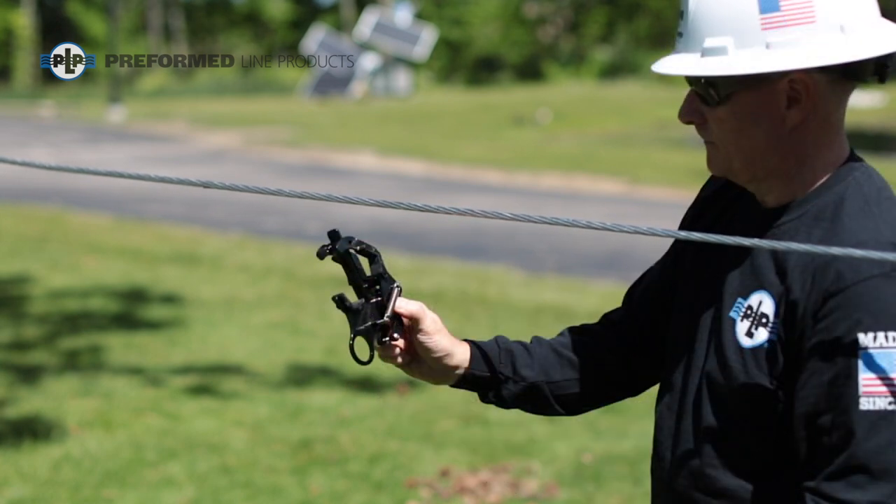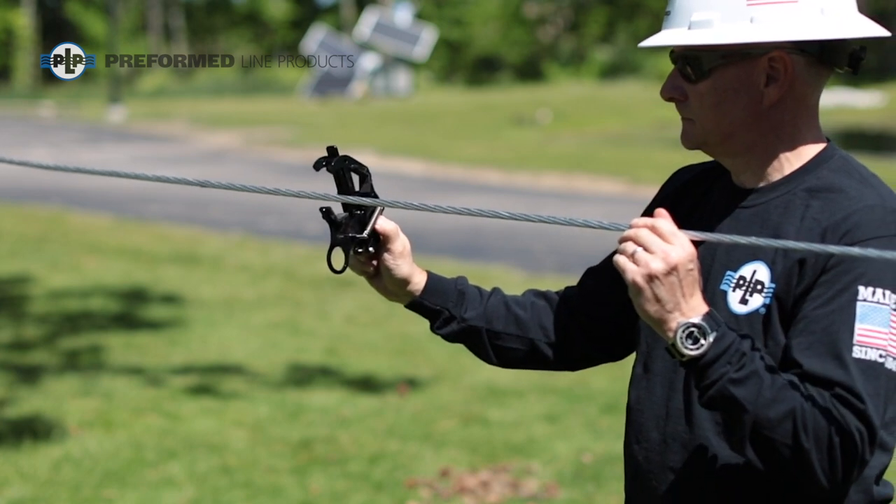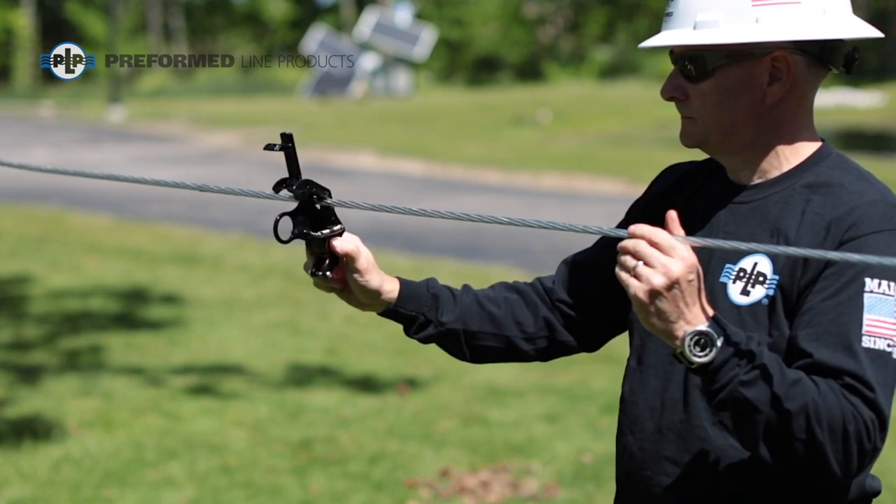Locate the initial installation point of the first clamp and while holding the bottom by hand, activate the clamp by bumping the trigger into the cable. The clamp will snap closed around the cable.